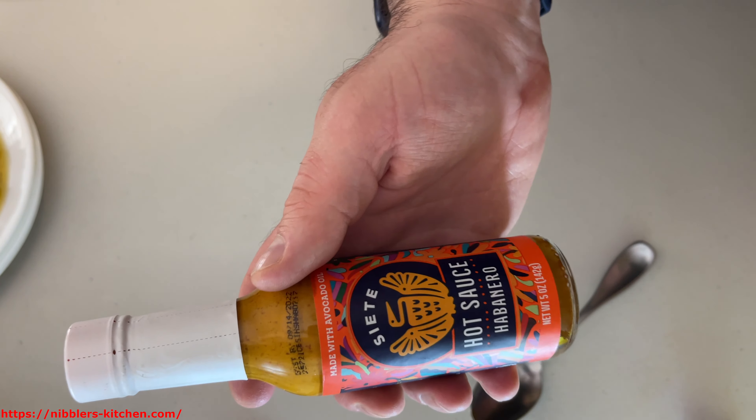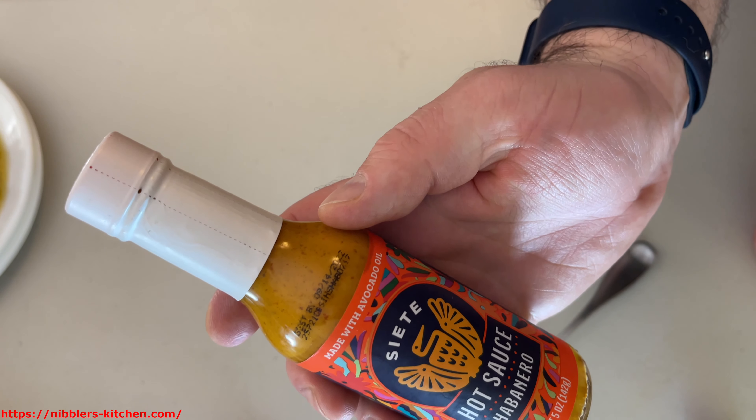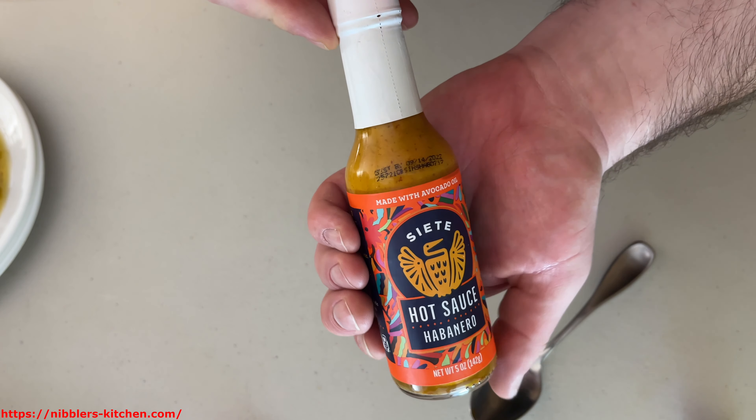Hey guys, today we're going to be trying this Siete hot sauce, habanero hot sauce. It's made with avocado oil and it has this nice, delicious-looking orange color.